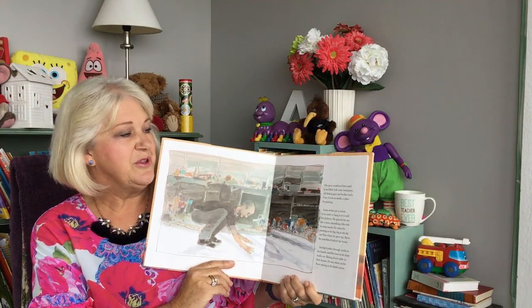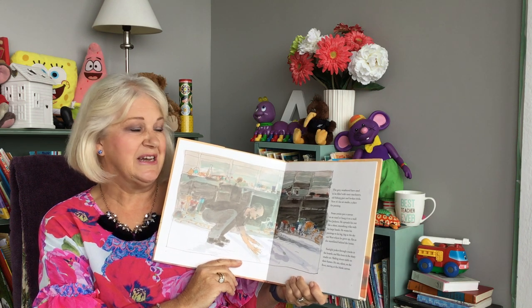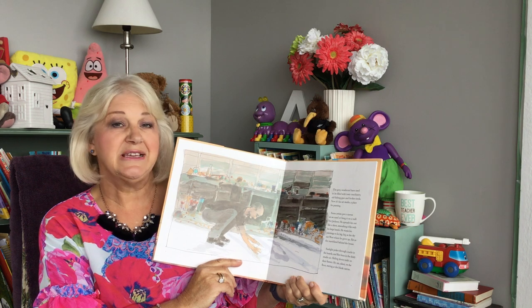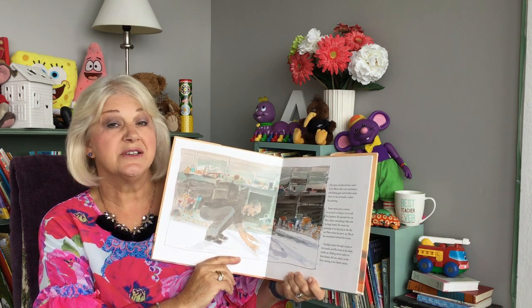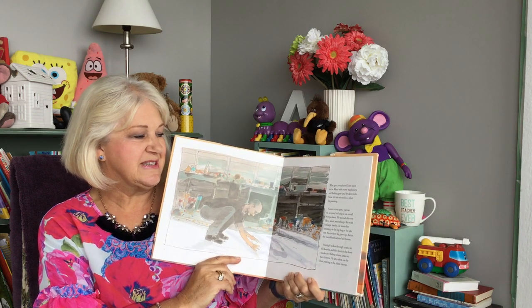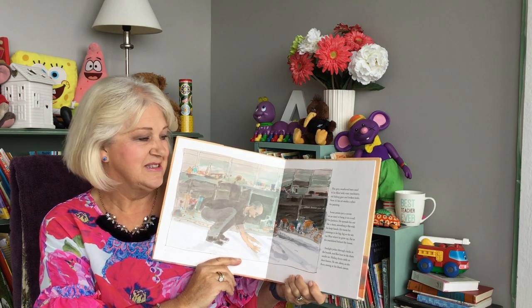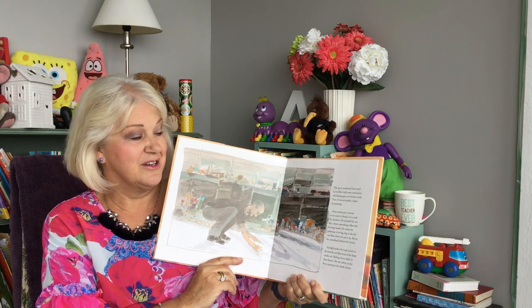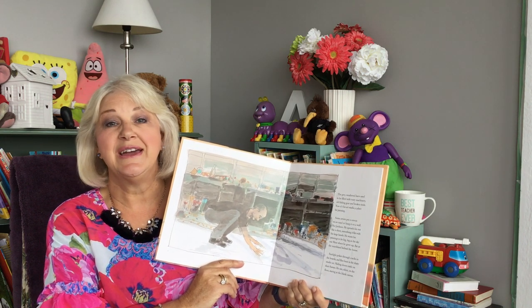The grey weathered barn used to be filled with rusty machinery, old fishing gear and broken tools. Now it's his art studio, a place for painting. Some artists put a canvas on an easel or hang it on a wall. Not Jackson. He spreads his canvas like a sheet, smoothing it flat with his large hands. He wants his paintings to be big — big as the sky out west where he grew up, flat as the marshland behind the house.